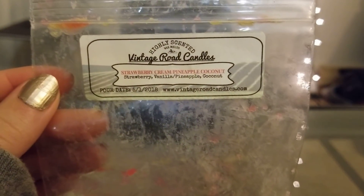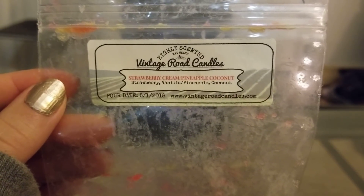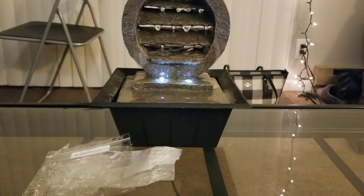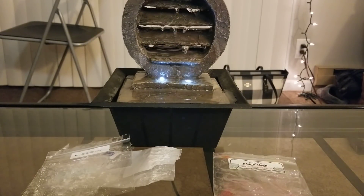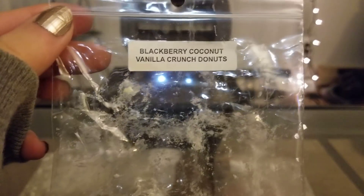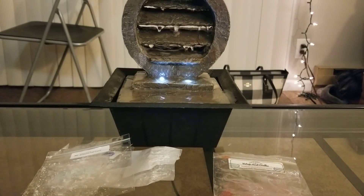From Vintage Road Candles, this was a full garden bar — about three or three and a half ounces — strawberry, vanilla, pineapple, and coconut. It was okay; I don't think I'd repurchase it because I got a weird undertone while it was melting. I did finish the whole bar, but I like the strawberry and coconut notes. I think it was maybe the pineapple throwing it off — I like pineapple but I don't love it.